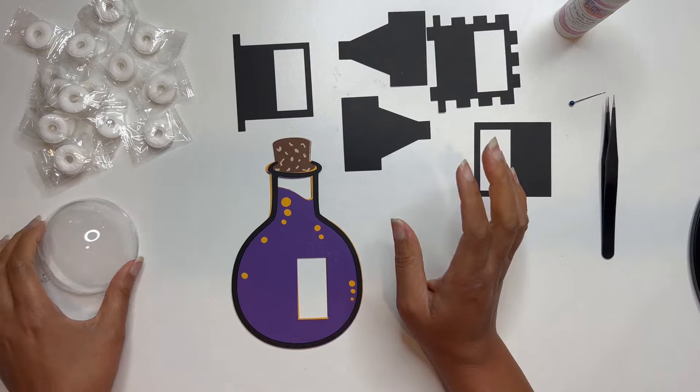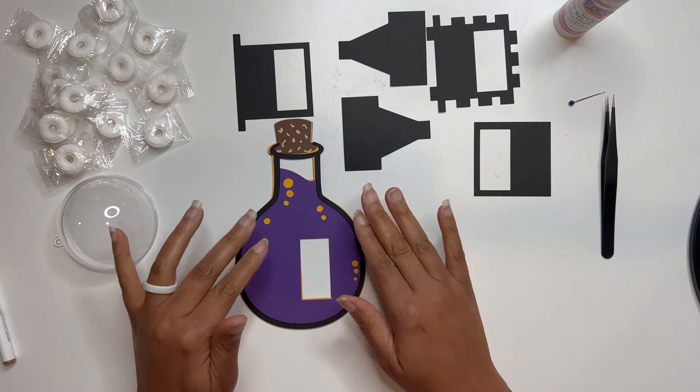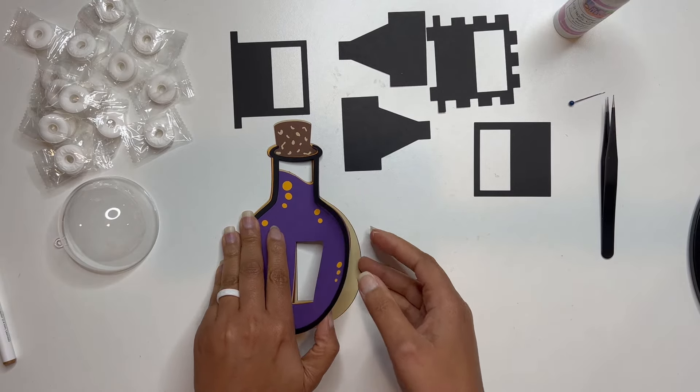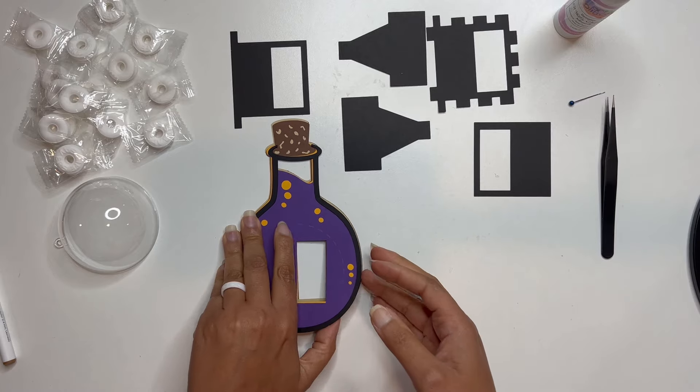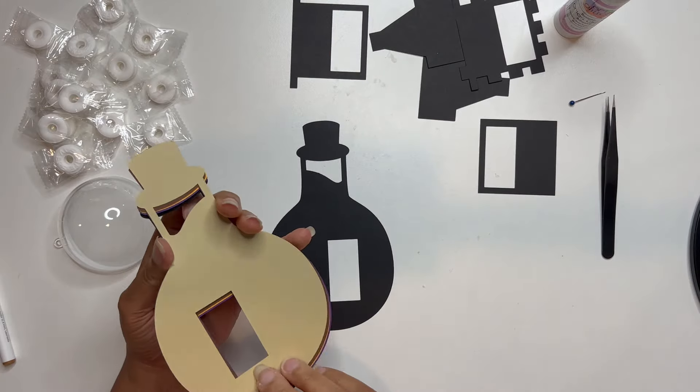Okay, so let's get started. As you can see I have all of the layers kind of stacked here. I'm going to go ahead and start gluing these down together. I'm going to speed up the video a little bit so that way we're not just watching all of the glue.